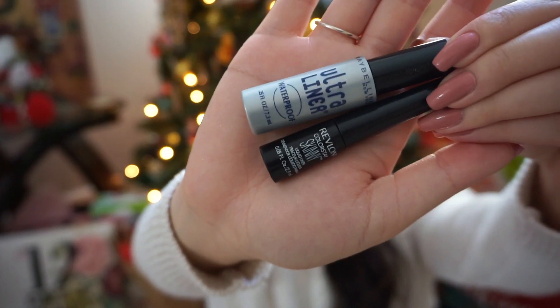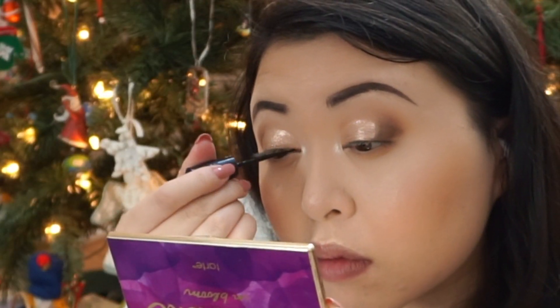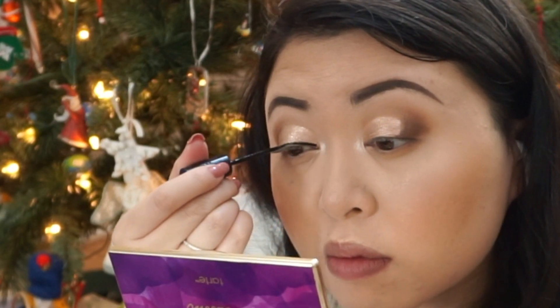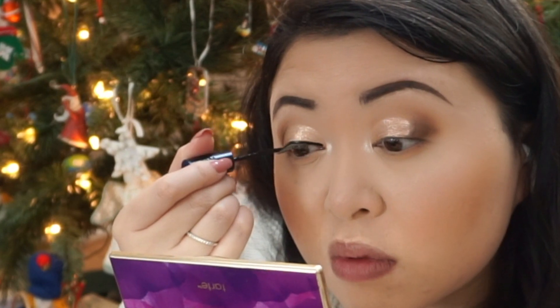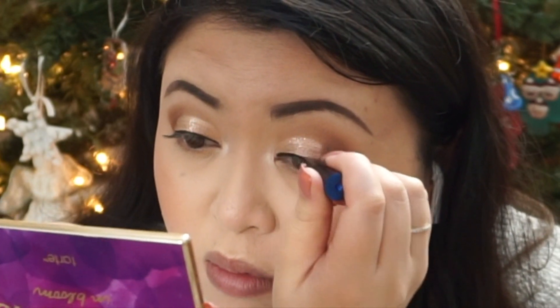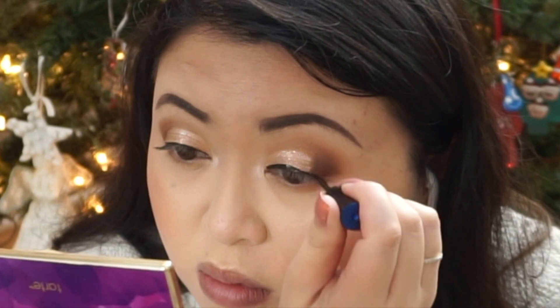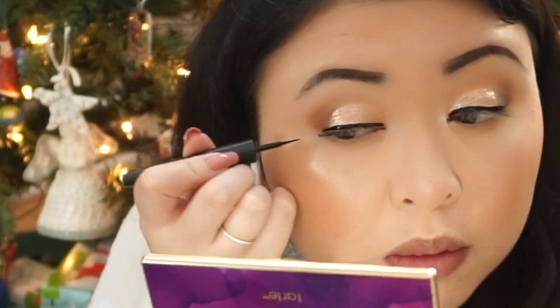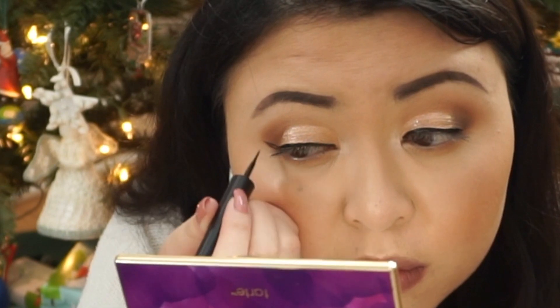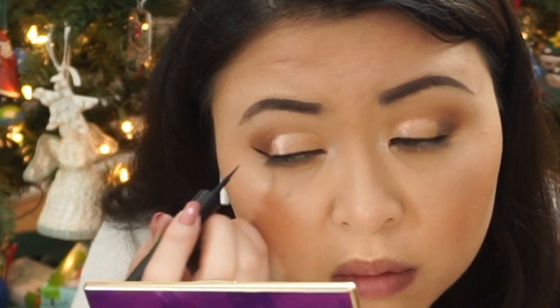I do the setting spray before eyeliner because I don't want water hitting my face and making eyeliner go everywhere — that's just the way I do things. I'm starting with waterproof eyeliner for the inner corners of my eyes because sometimes my eyes water when I'm wearing contacts and I don't want that going everywhere. Then I'm going to do my little baby wing with the Skinny Skinnier eyeliner.